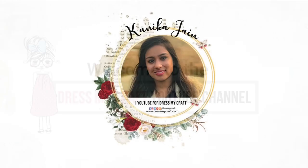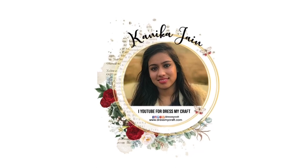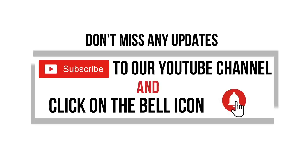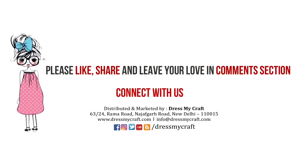Hey guys, welcome back to the Dress My Craft YouTube channel. Design team member Kanika Jen here. In this video I shall be talking about how to use the Dress My Craft crochet lace border die in different ways. Before moving forward, make sure you have subscribed to our channel and turned on the bell notification so you never miss an update from us. Let's get started!